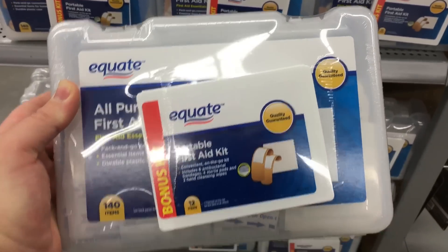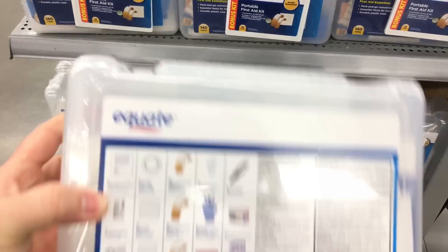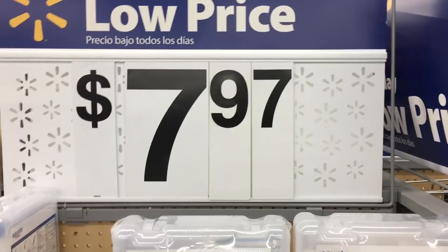I don't know if you guys saw this during Christmas time. This is basically the Equate first aid kit — it has a bunch of bandages, boo-boo stuff, tweezers, gloves, all that good stuff. And they went from $10 down to $8.